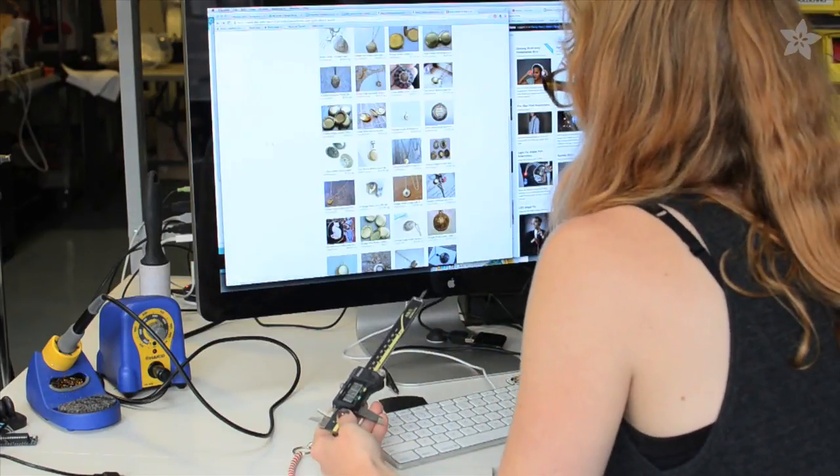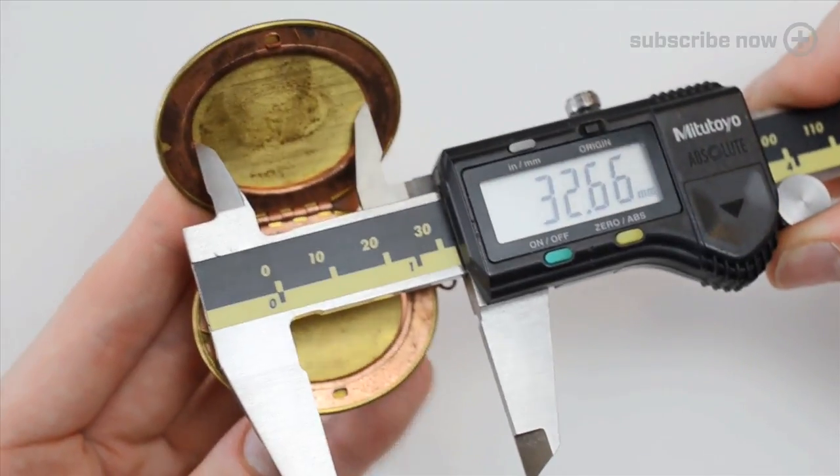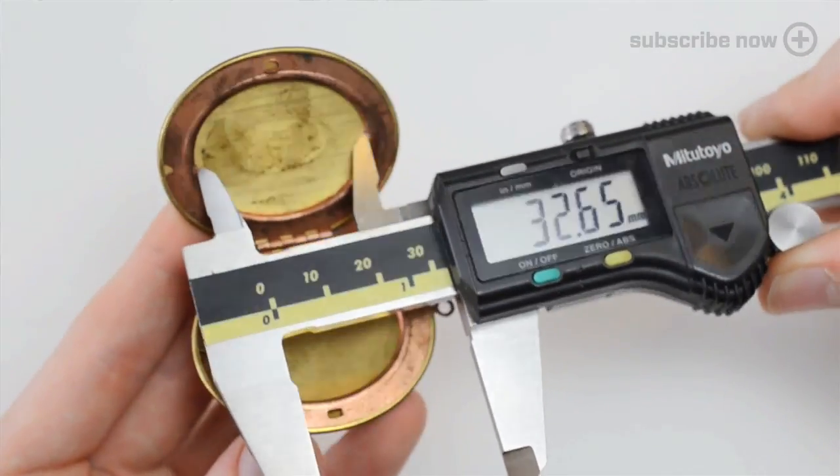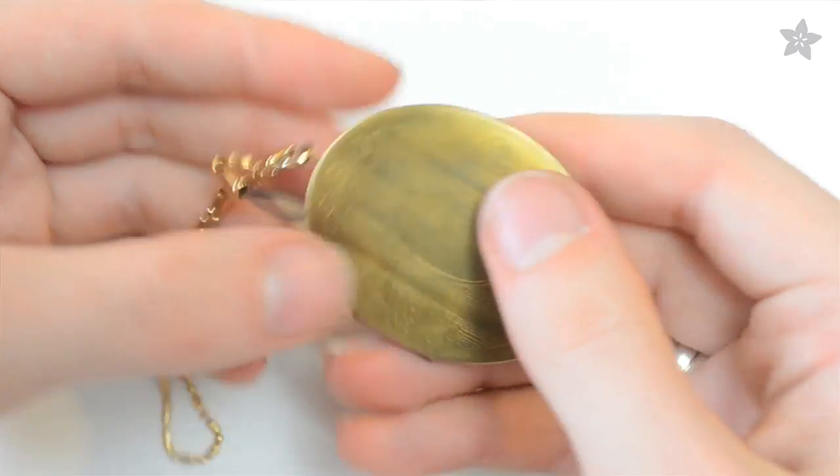Even still, it's not exact. Many of the locket dimensions given are overall size and don't specify the depth of the cavity, so we suggest buying multiple lockets to increase your chances of success. These ones were only a dollar apiece.